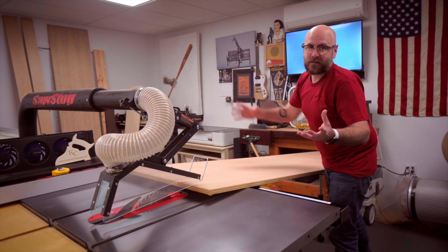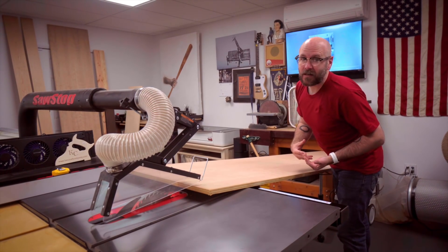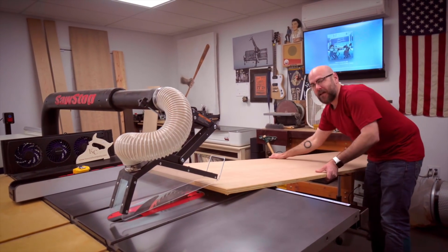First thing we're going to do is make the carcass of the fireplace. I got some cherry plywood here. I can't get a full sheet of plywood in my car, so I had the plywood cut down the middle. The other piece is over there and I got this piece right here.